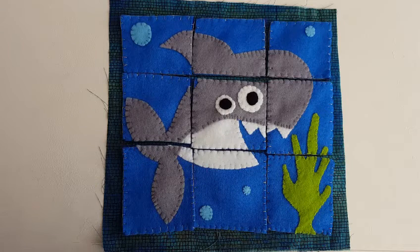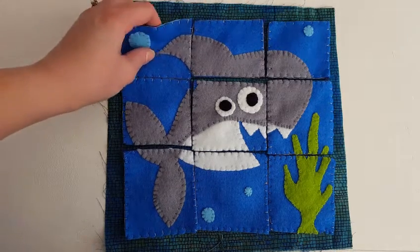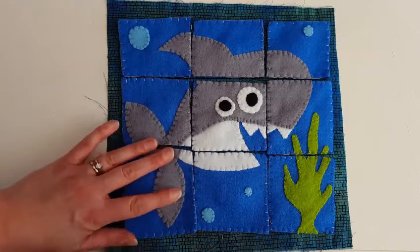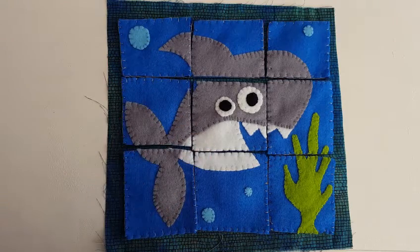Hi guys, here's what we're going to be making today. It's a shark puzzle page for our quiet book. It's really easy to make and it's really good fun. It's one of my favourite pages I've made so far. So I hope you're going to enjoy it as much as I've enjoyed making it.